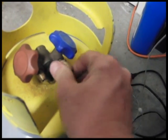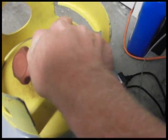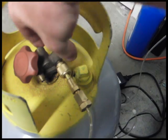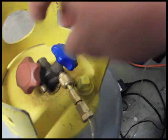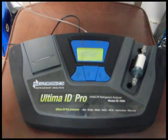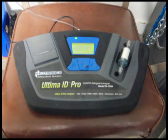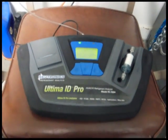We also have the capability of testing liquid samples. This is a highly sensitive machine and sometimes it shows that the vapor in our cylinders is mixed. We always want to take a sample of the actual liquid just to make sure, in case we're getting a reading that is not 100% accurate.